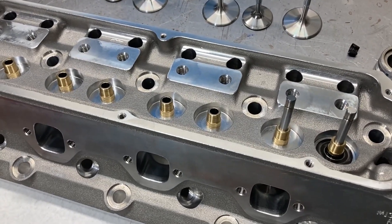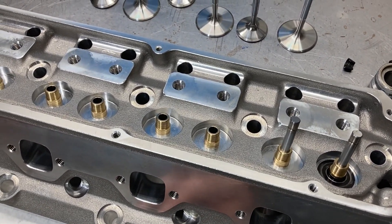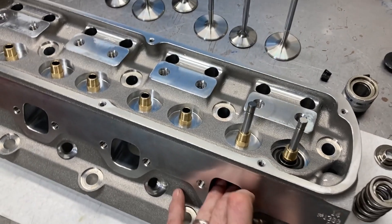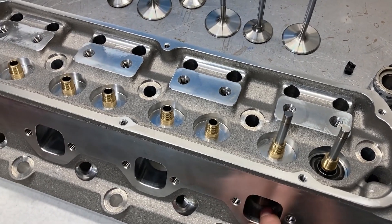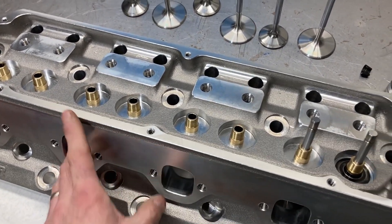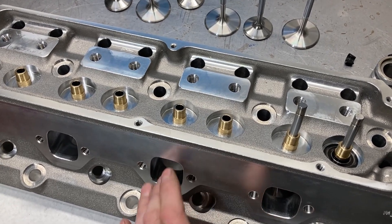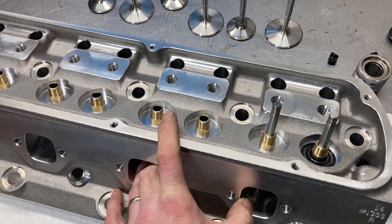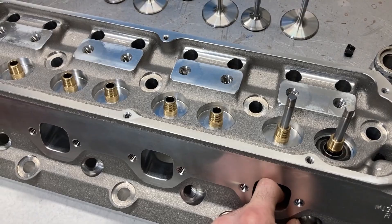We're hopefully getting the block machined in the next couple of weeks, and I can do some further mock-up. The new cams should be here in a week or so, and we'll be well on our way. Thanks for sticking around and watching the thought processes on this. If you're new to the channel, I urge you to subscribe so you don't miss any new videos, and if you like what you see, hit the like button. It's 10 degrees here in Kentucky — hope it's warmer where you are. Have a good weekend, I'll talk to you next week.